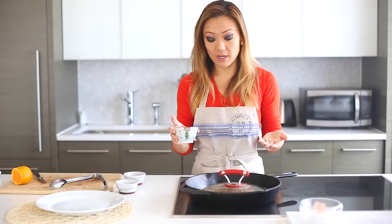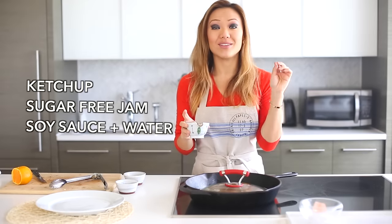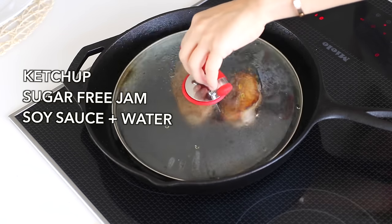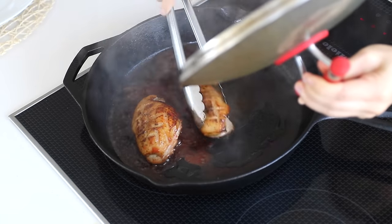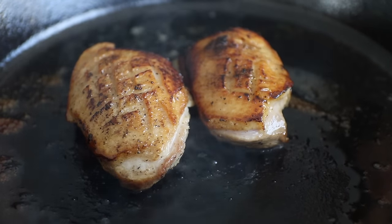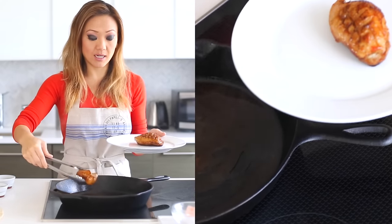I covered the duck so that it can steam and cook a little bit longer and make the inside nice and medium rare. Now I'm going to put in a sauce that's made with a little bit of ketchup, sugar-free jam, a little bit of soy sauce, and water. Then I'm going to turn it off and plate the duck.